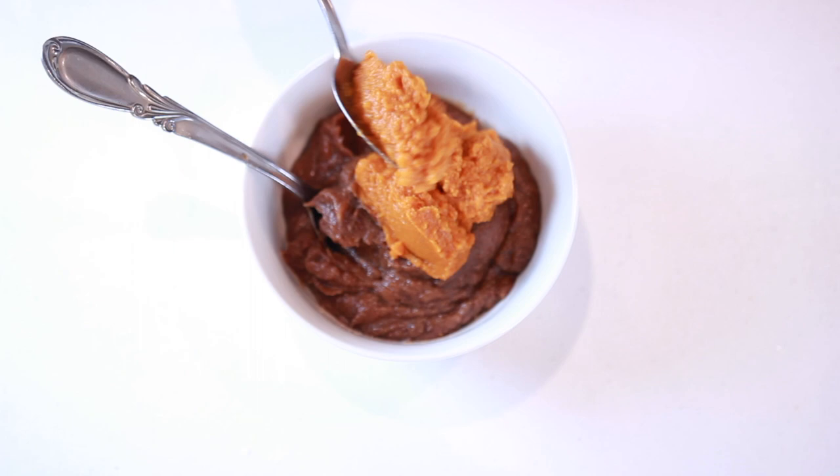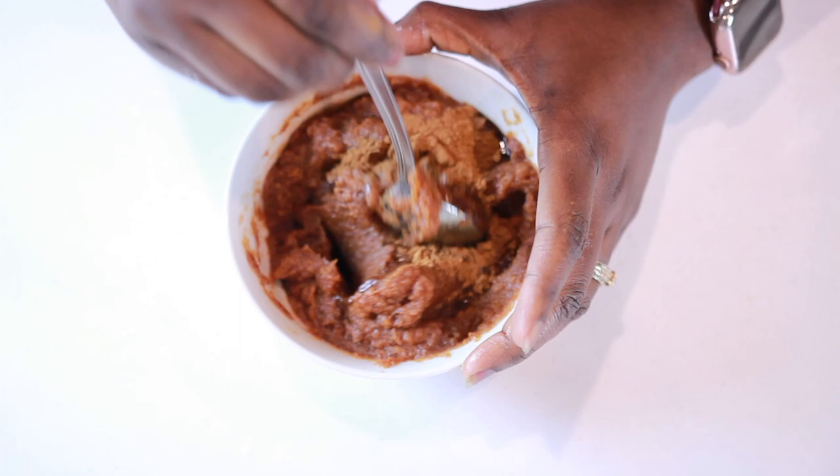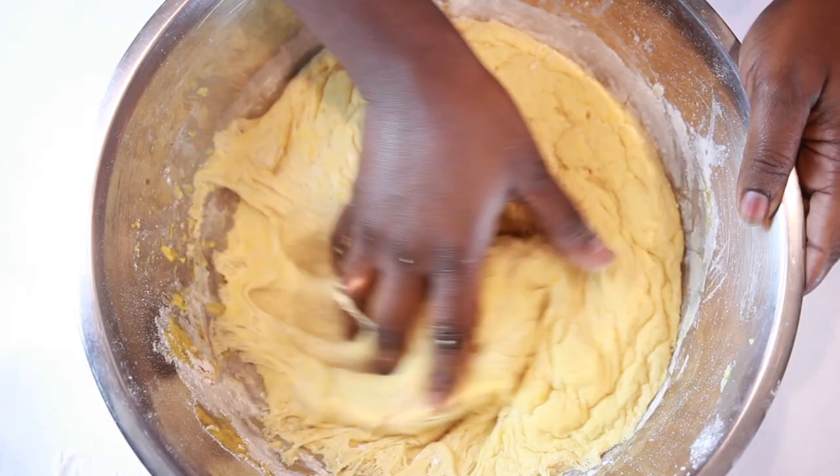Here I have a date paste, which is just a couple of dates that I blended, and to that I'm going to add some pumpkin puree. Mix everything up, then go ahead and add some cinnamon, pumpkin pie spice, and some vanilla extract — and that's it for our filling.